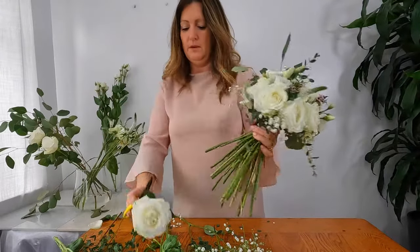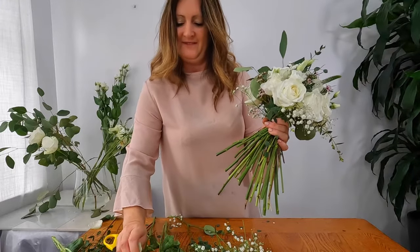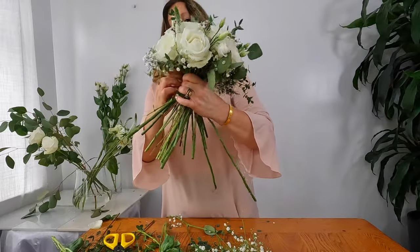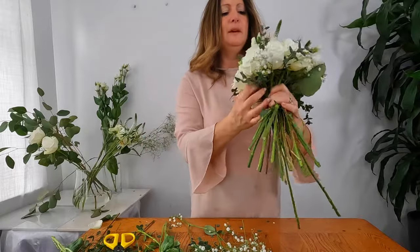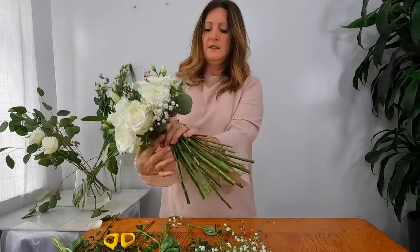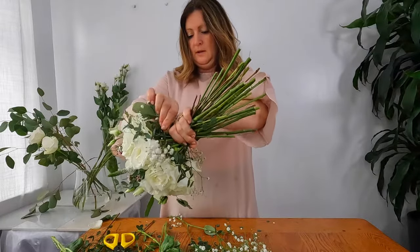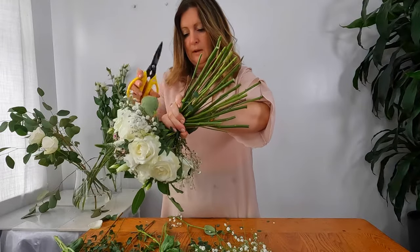Just go for another rose — remove the leaves and the guard petals and put her in like so. I think that is the completed shape of all the flowers now. It's just a case of going around the edge and making sure you remove anything — like here I've left on some rose leaves.